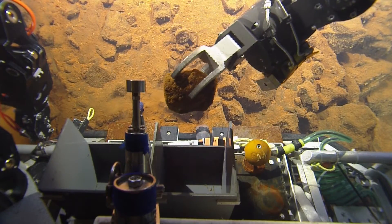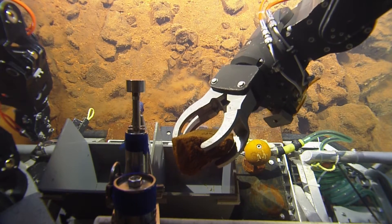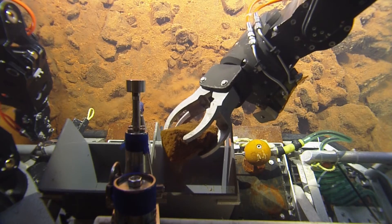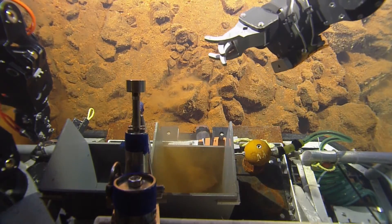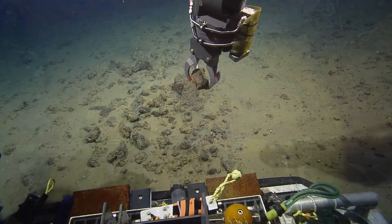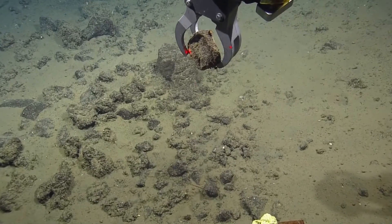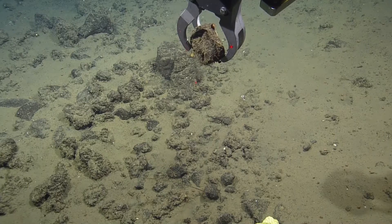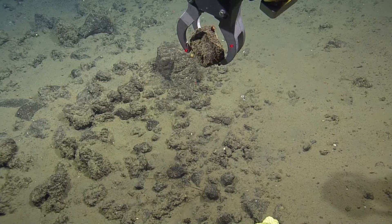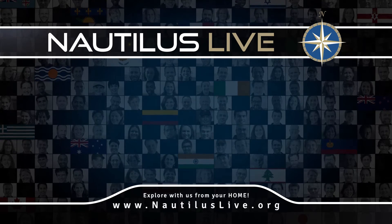Starboard front box, the gray one — there we go. To really identify the rocks we have to break them open and see what the mineralogical content is. But given what we've been seeing, it's probably a lava block of sorts, probably basaltic in composition, but we will have to wait and see when we get into the wet lab. So another reason to stay tuned to Nautilus Live — we will let you know in the future what kind of rock this is.